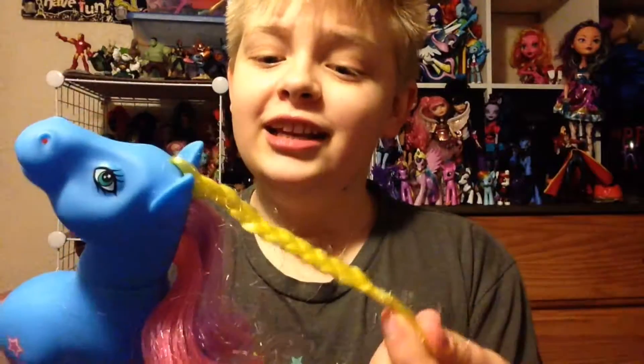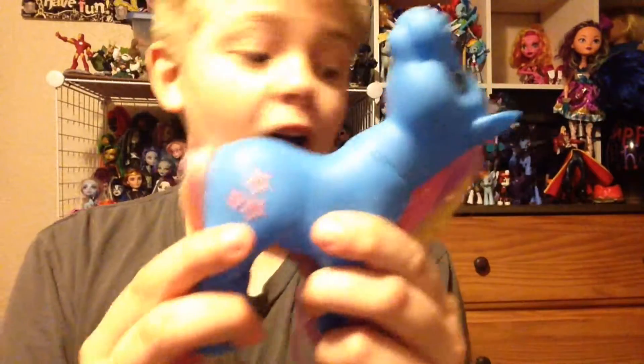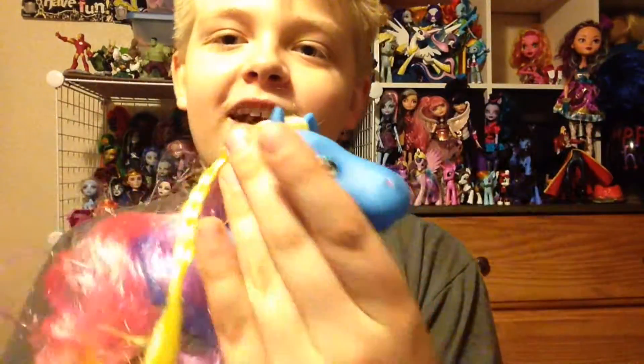It came with its mane braided. It has a yellow strand, purple strand, and pink strand. And in the tail it has a pink strand, a yellow strand, and an orange strand. The fake cutie mark is stars. And there you go — there is a totally non-creepy pony that just spun its head all the way around.